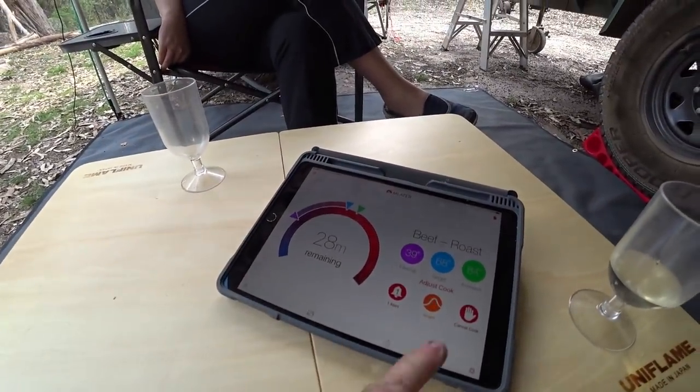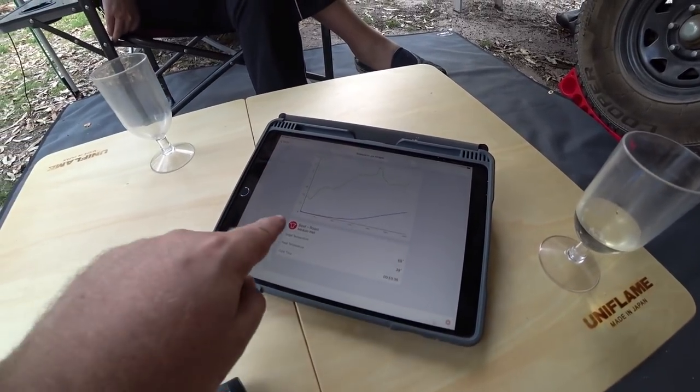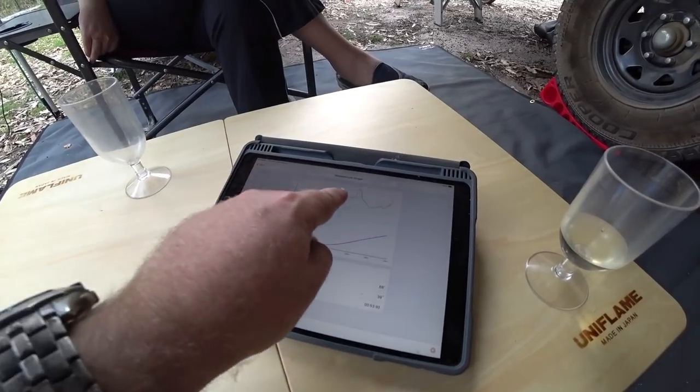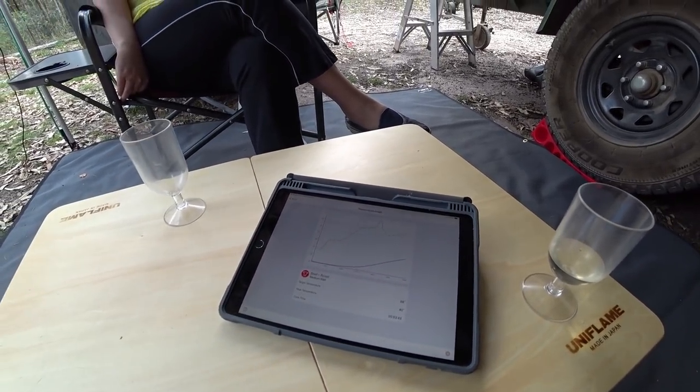You can go into the graph in the app and you'll see the internal temperature slowly climbing, and the ambient temperature going up and down as we've been adjusting it. We'll get back to you when we're done.